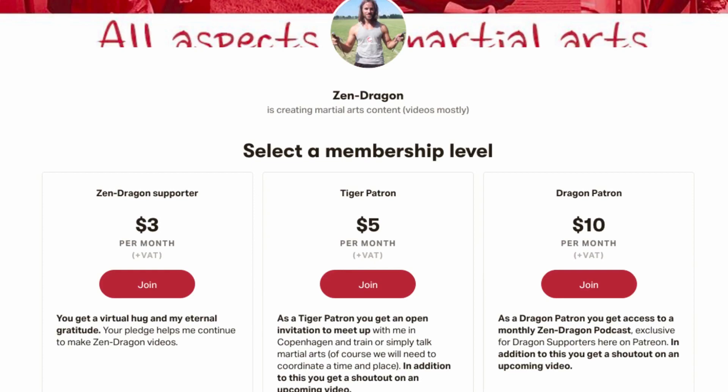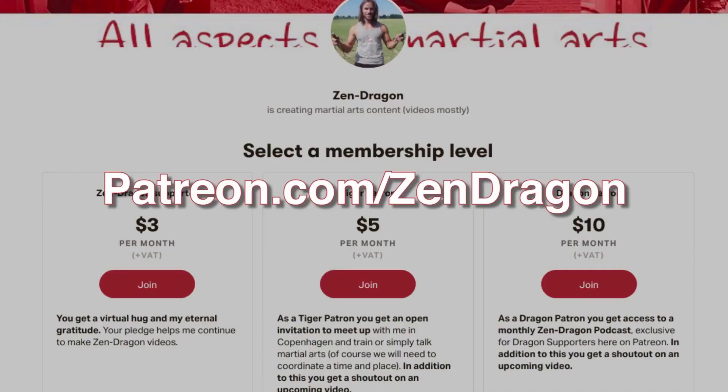After years of providing free content, I need a helping hand from some of you. You can support me with $3 each month, or $5 or $10 for a few extra benefits. Thanks for listening — visit my Patreon at patreon.com/zendragon.